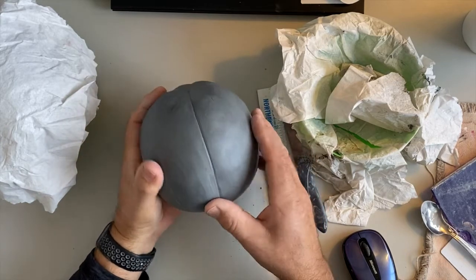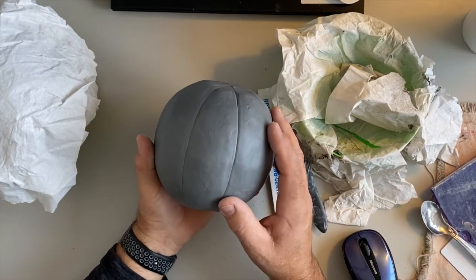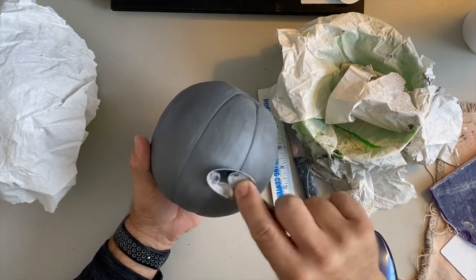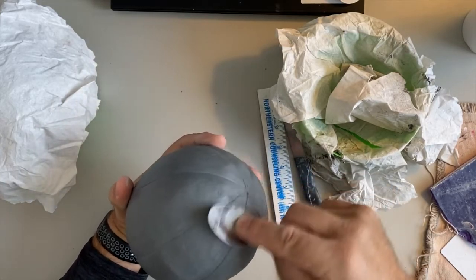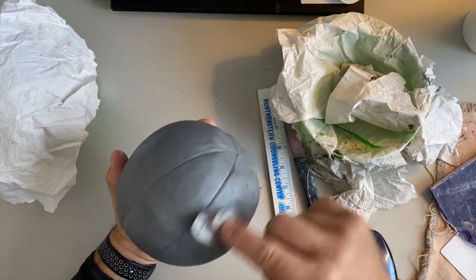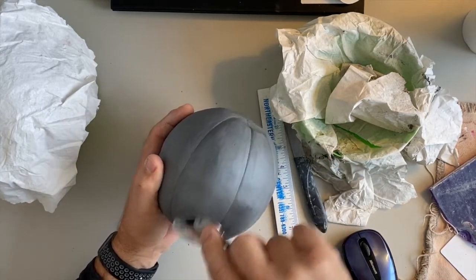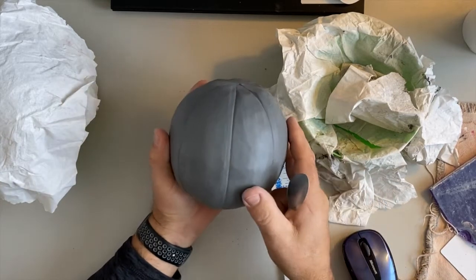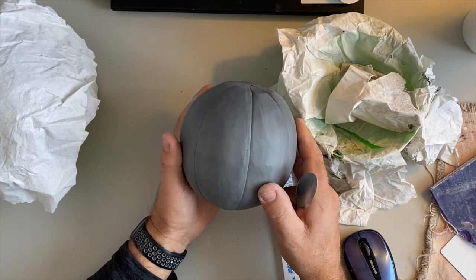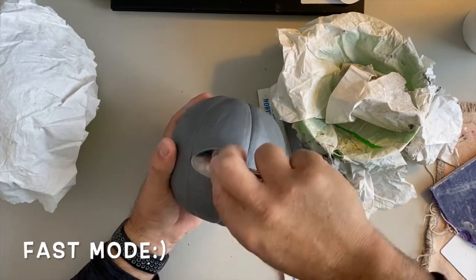Continue working on the lines and spend some time on them. If you get them done and feel good about them, go back with your spoon, smooth out all the lumps and bumps, paddle a little if needed, and really clean up the sections. For our next class period, I'd like you to get the pumpkin together — slip and score it, put it together, clean all the cracks, smooth it really well, and start working on your lines. Then next time I'll show you how to make and attach the stem, and we'll start talking about carving the faces.